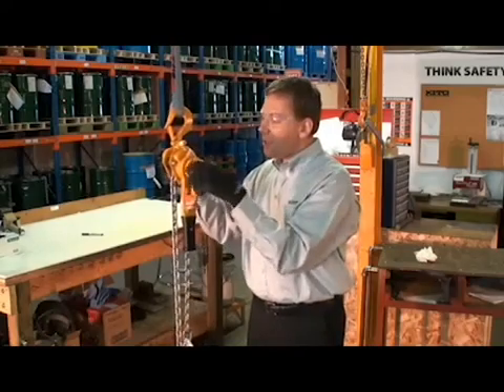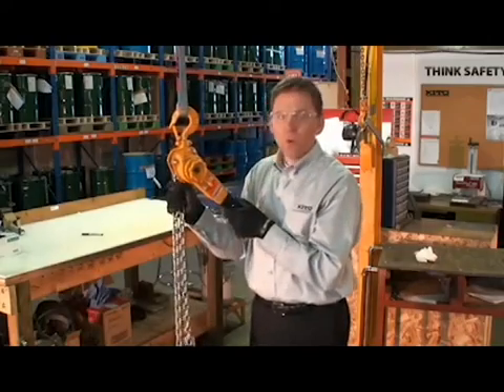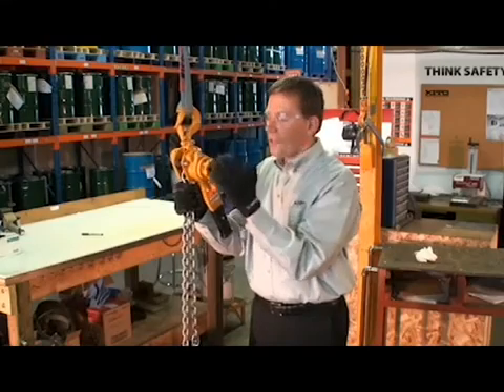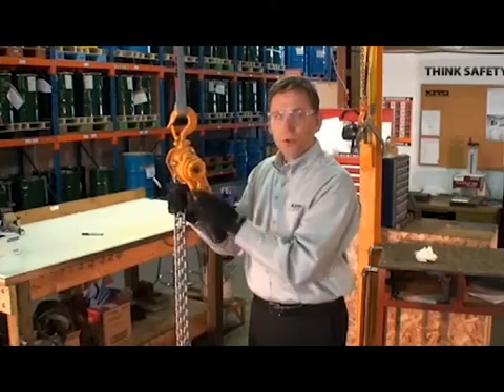So what we need to do is to stop the chain from moving. One way is to pinch both lines of chain together. When we turn the knob in the clockwise direction, the spring of the hoist re-engages that knob. And now we can start using the hoist again.